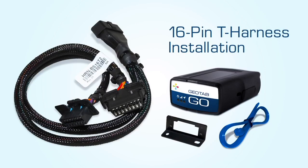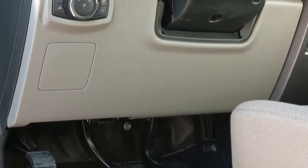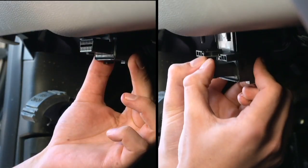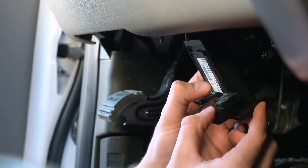16-pin T-harness installation. Locate the diagnostic port, usually found under the dashboard on the driver's side. Identify the type of port connection — either screws or a snap — then remove the screws or unsnap the port.